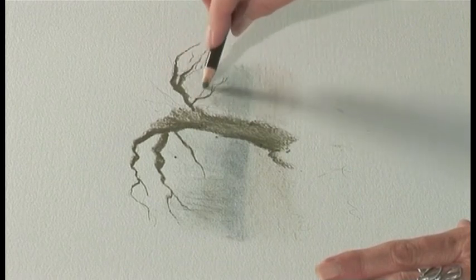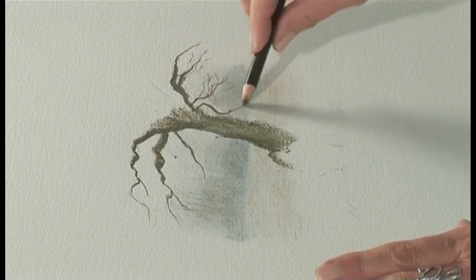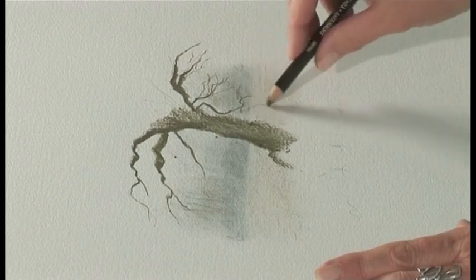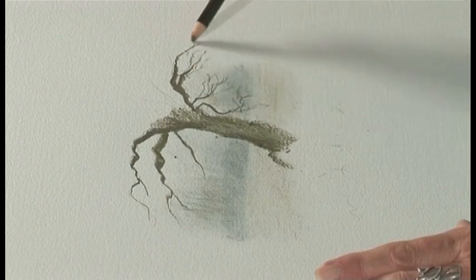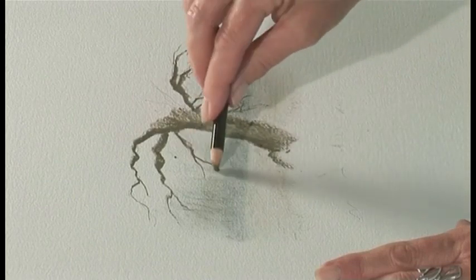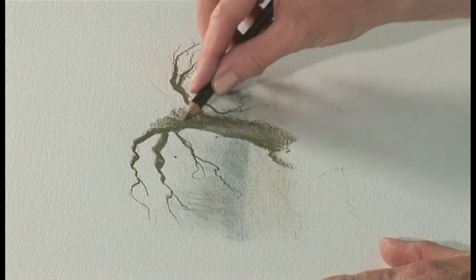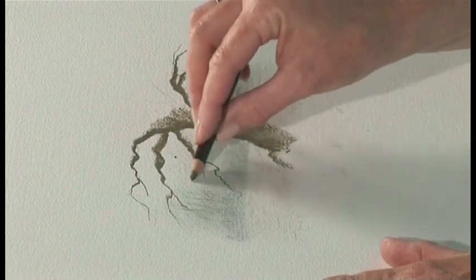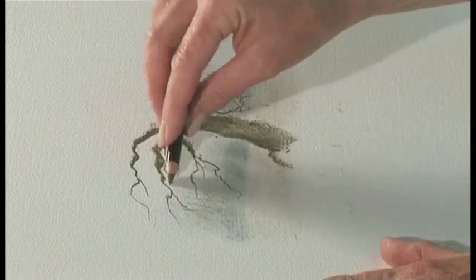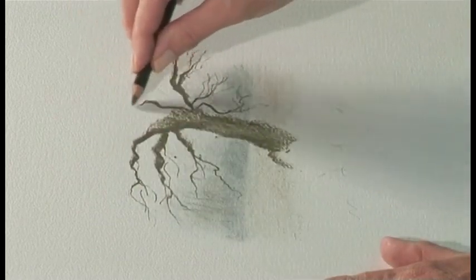Now if I want a little bit more detail and I'm going over the distant foliage, I'm just going to turn the pencil as I'm producing the twigs. So just let the pencil do the work for you. You can see I'm holding the pencil quite differently. Continuing just to press against the paper and turning the pencil to get as many little twigs as you can.